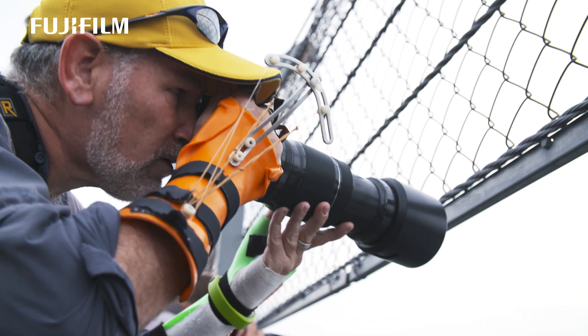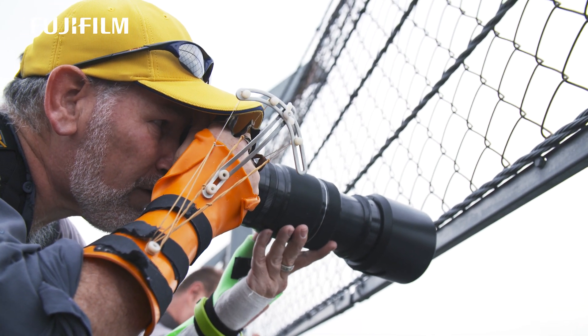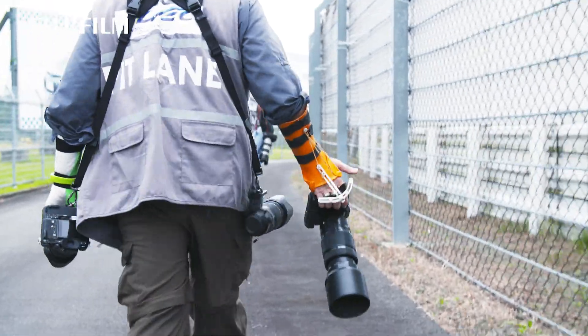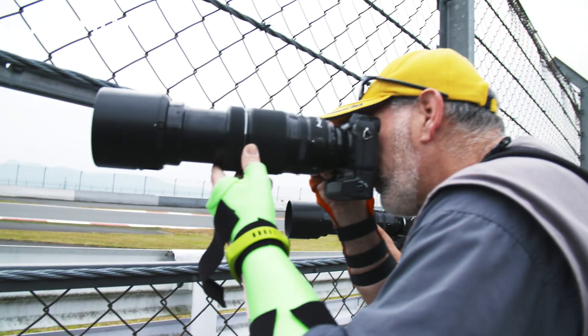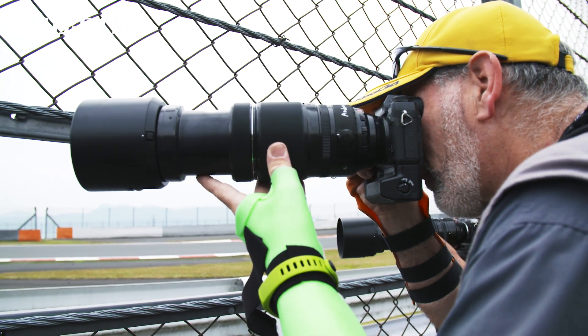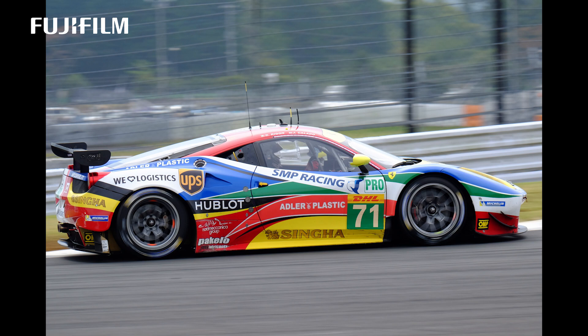It's not front heavy, it's very easy to use even at 400mm. I was worried because of the size of the lens, but the balance is fantastic. The stabiliser is amazing — I was able to handhold at 400mm very easily. The stabiliser makes a huge difference to the lens.